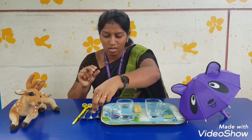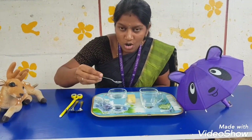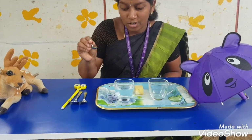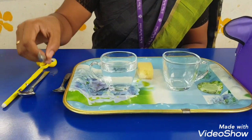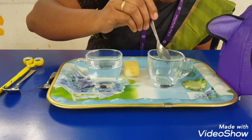Now hold the spoon with your three fingers. Now take water, slowly transfer to the empty cup. Come on, shall we do a try with the other spoon? Take the water, slowly transfer to the empty bowl.